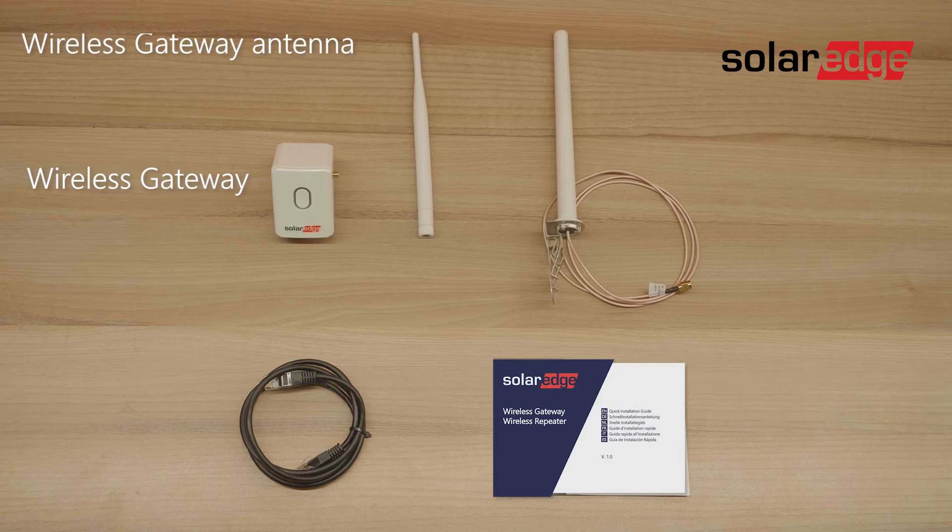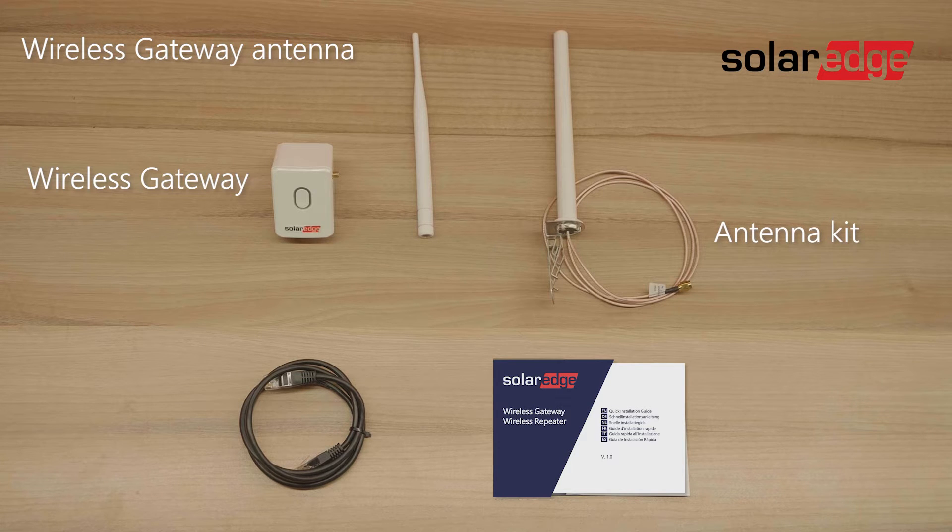The wireless gateway, the wireless gateway antenna, an antenna kit, an ethernet cable, and last the installation quick guide.